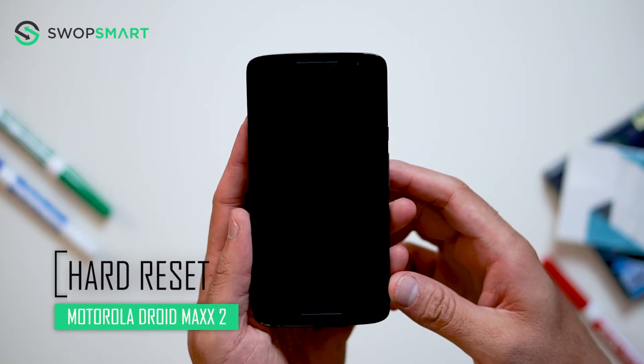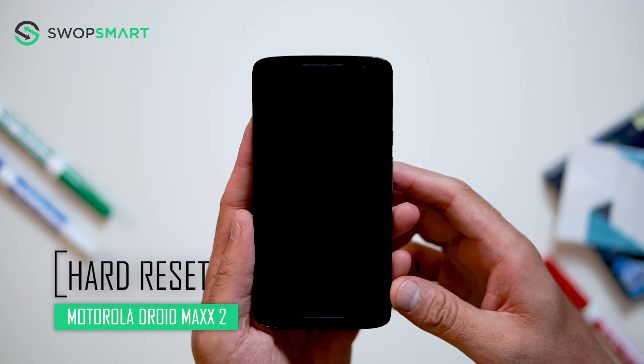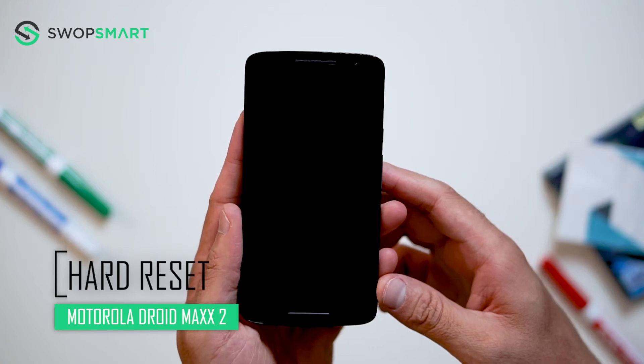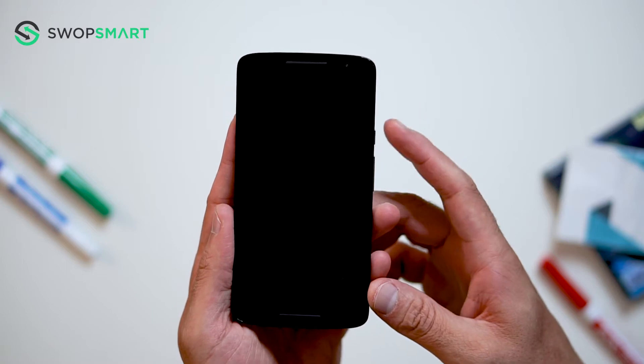Hello everyone, on today's episode of Get Smart with SwapSmart we will be teaching you how to hard reset your Motorola DROID MAX 2. Before I begin, make sure your device is powered off by pressing the power button.